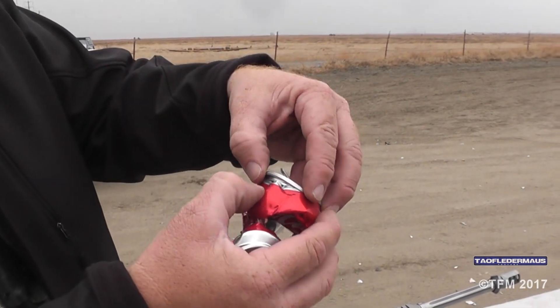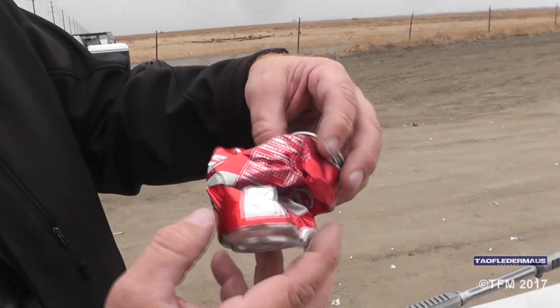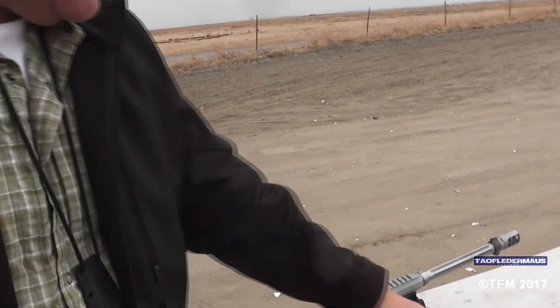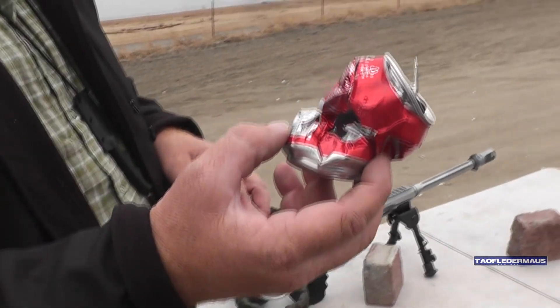Look at this — it almost separated the top, took the lid off too. Wow, look at that. That's amazing. This is really curious; I've never seen anyone use a can like that before. I'm sure someone has, but that's pretty cool.